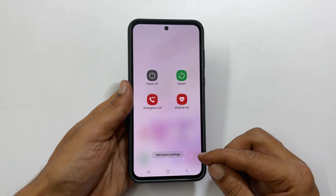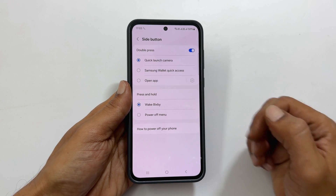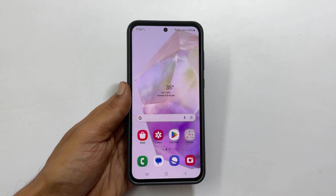Tap side button settings. Here, under the press and hold section, you will find the power off menu option. Select it — this will assign the power off menu to the side key.